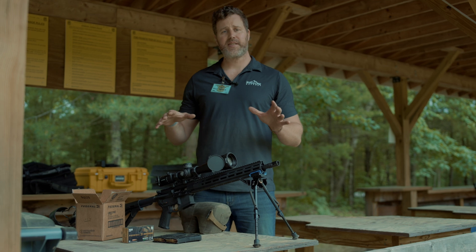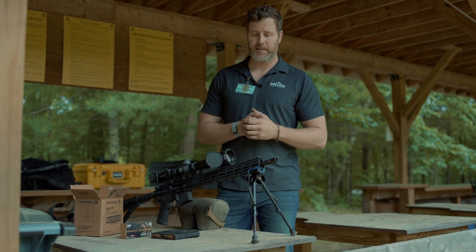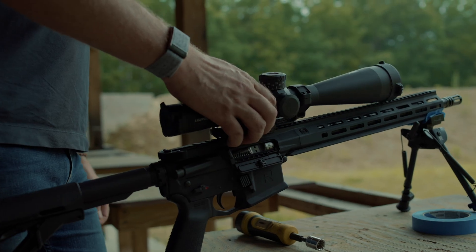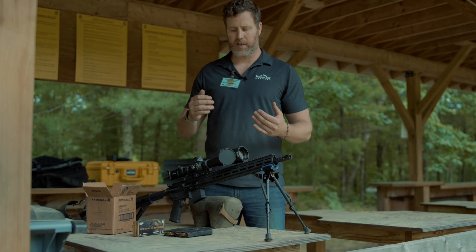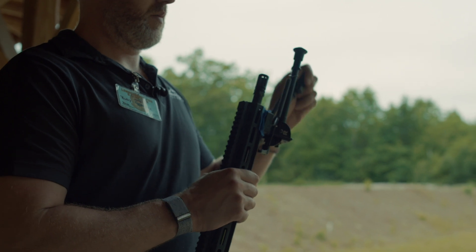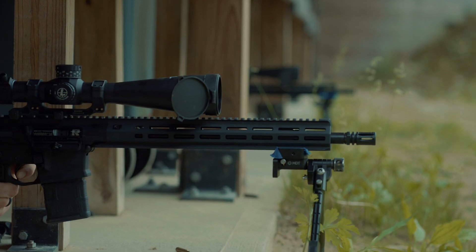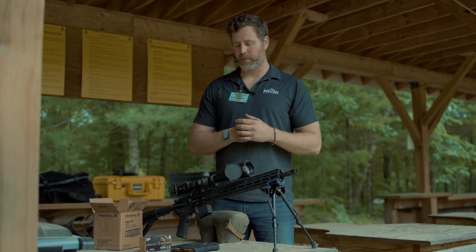The setup you see here is what your LPR is going to be set up for testing. For optics, we're running the Leupold Mark 5, 7-35 with a PR2 reticle — that's what all the testers run to keep everything equal across the board. For bipods, there are two versions: the Harris 9-13, which has always been one of my favorites set up on the arc rail, and we also have the MDT pod out here.